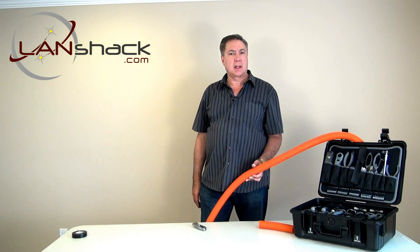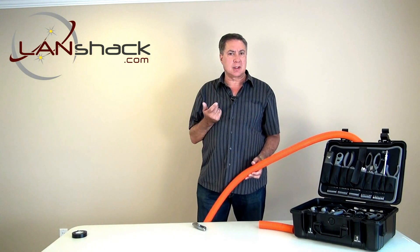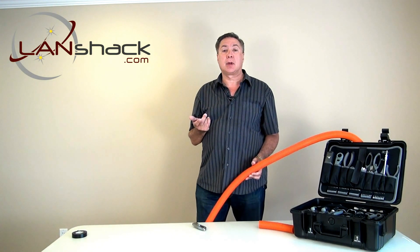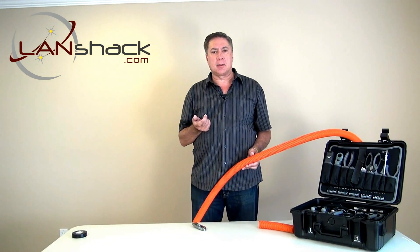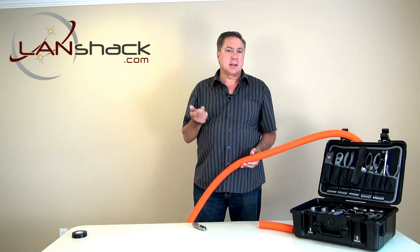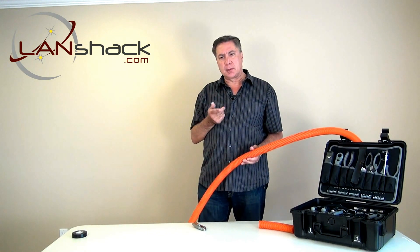The most common reason for making a splice is because you may have two sections installed inside of a ceiling that need to be joined. Otherwise, you may be in the process of pulling a cable inside of an inner duct and decide that the pulling force is too great and you need to pull from the middle.